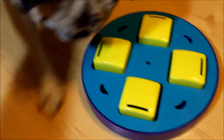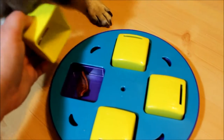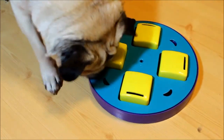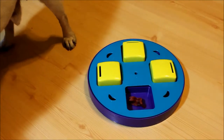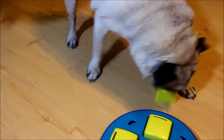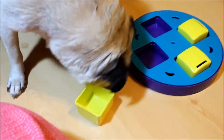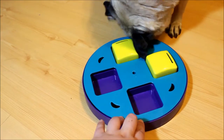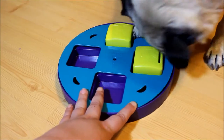We're gonna help him out a little bit, but he keeps sniffing all over the place. We're gonna show him that it's in there — see, it's in there. We'll give you a freebie. I opened one for him and he still hasn't found it. He's pushing around — pug, it's not in there! I couldn't have made it any easier.